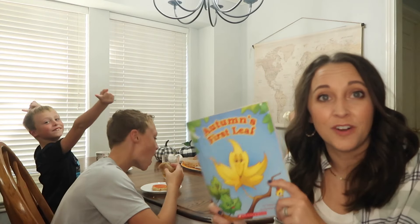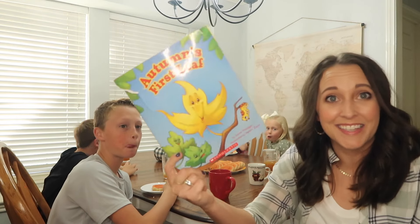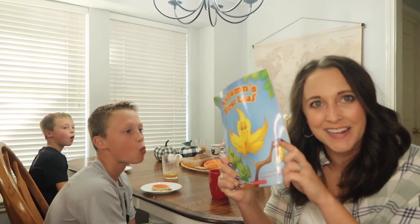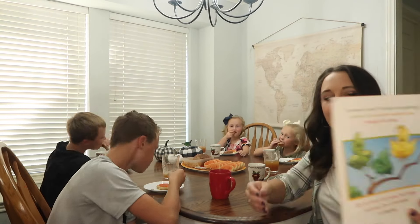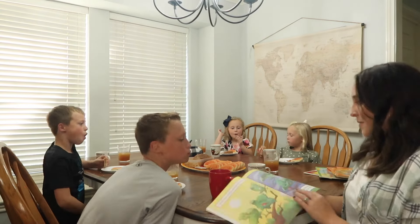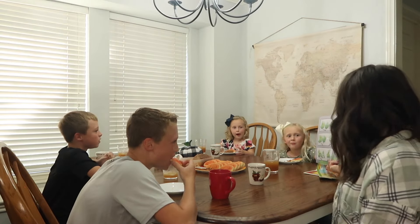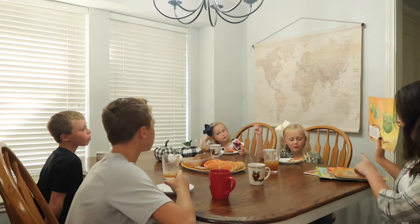I mentioned in my fall book haul that this one really kicks off autumn for us — this silly little two-dollar book. We love it and it says 'fall' to us, so what better way to start our tea time than reading 'Autumn's First Leaf.' Those little faces were so precious — seeing their excitement over this silly book. That's what it's all about: making those traditions and anchors that will be what their childhood memories are made of. That's why I do tea time — to give them something that says this is what makes up our family.